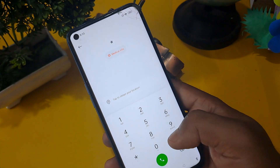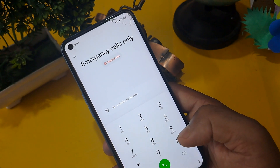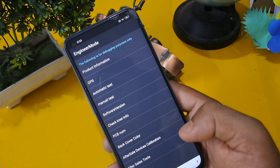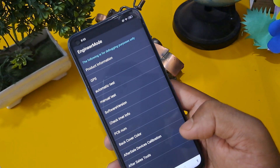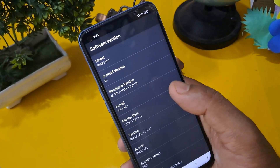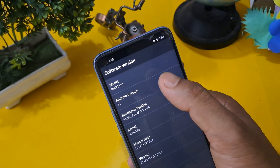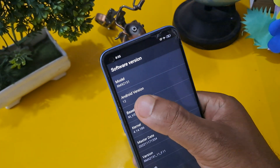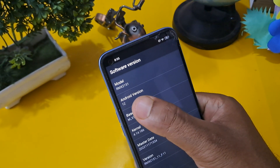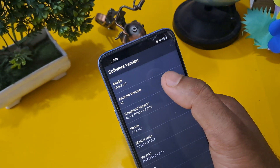This code is very important. You can now see that the engineer mode page is activated and lots of options are given. First, check the software version and mainboard version. Click the same number and you can see the Android version showing — mine is Android 12.